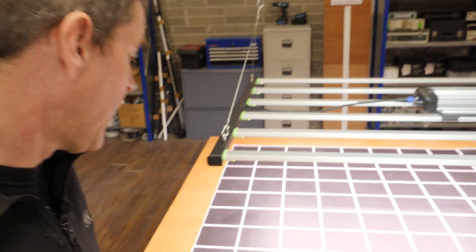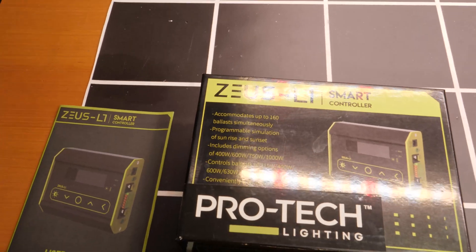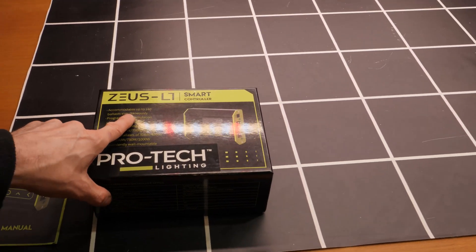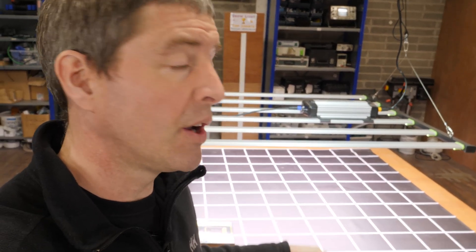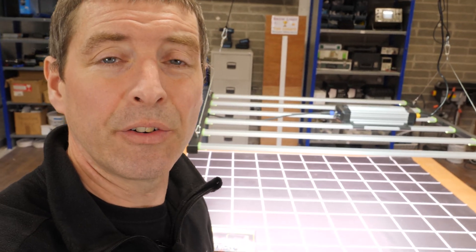It does of course have a controller as well — a smart controller with temperature feed-in that controls up to 160 units simultaneously. You can serial link them and do your timing, sunrise, sunset, and all those features. So it's good for commercial environments or large setups. Really excellent light all around — congratulations to the guys. Now let's throw up the 430 watt model and go through that too.